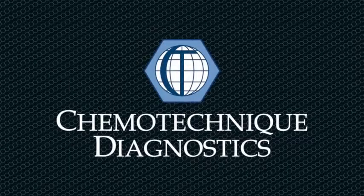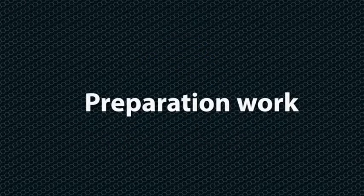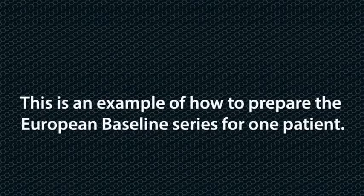Welcome to Chemotechnic Diagnostics. We hope that this instruction video will facilitate and make your patch testing more efficient. This is an example of how to prepare the European baseline series for one patient.